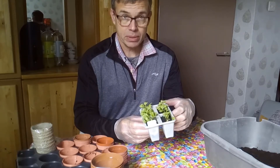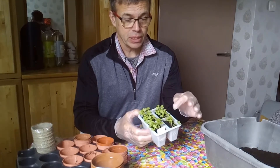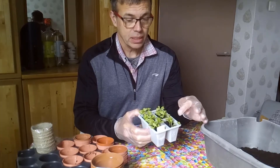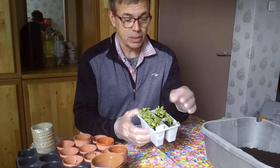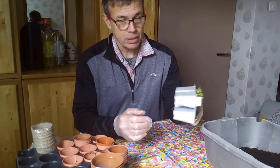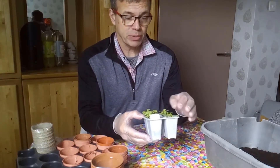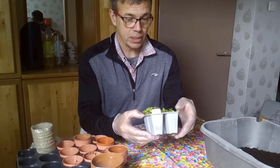We sowed these a few weeks ago indoors, but now they're just showing their first true leaf. The first leaves are these heart-shaped ones — they're the cotyledons — and then a leaf that looks a bit more like the adult plant starts to grow. On these you can see the roots are starting to come out as well. So if we leave them in here too long, they'll start to get congested and the roots will all tangle up.